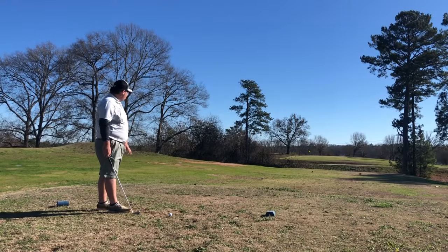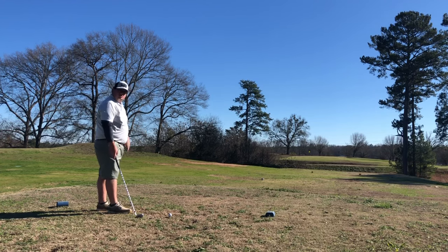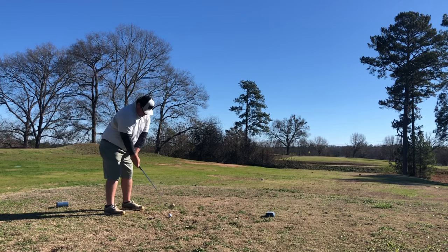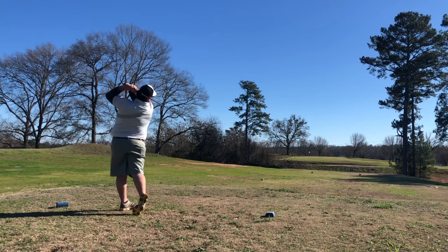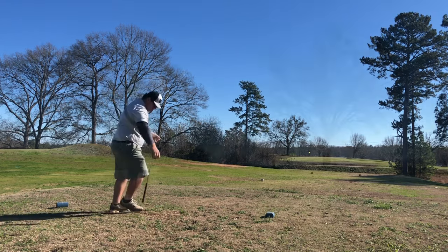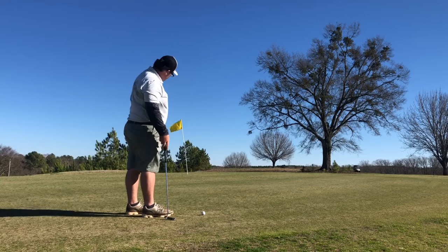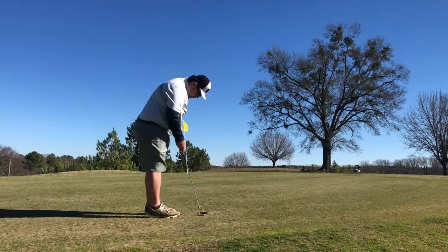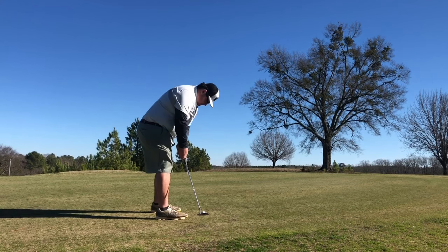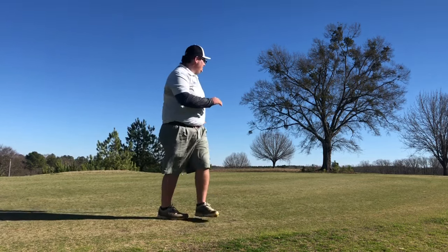Hole number nine here is a 164-yard par three across a gully. Everything on the right side of this pin is good — I'm just going to try to hit it on the green. After getting a lucky bounce over the front, I have like a 25-30-footer breaking right, uphill for birdie — let's make it to finish off. So close!